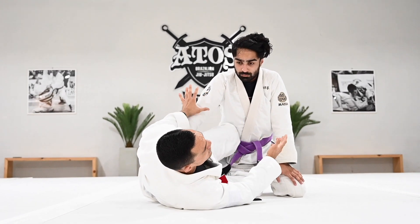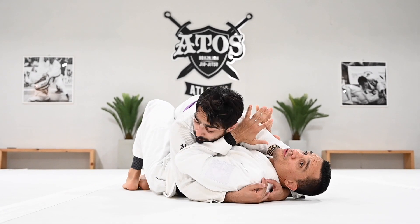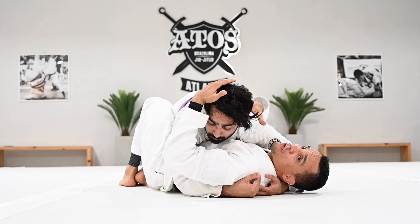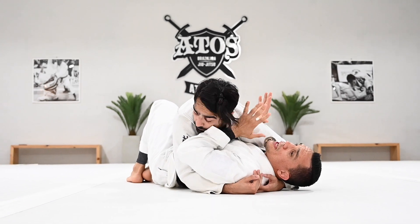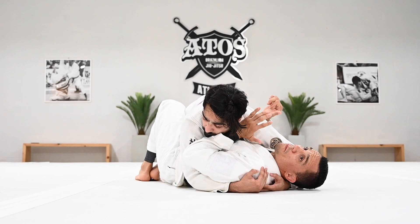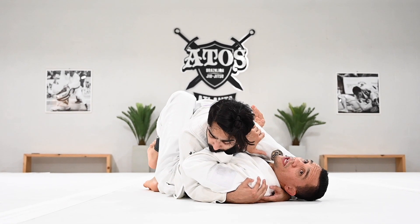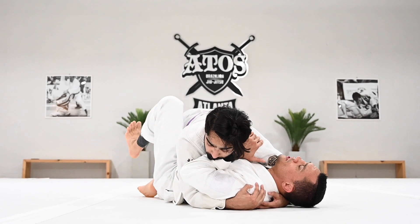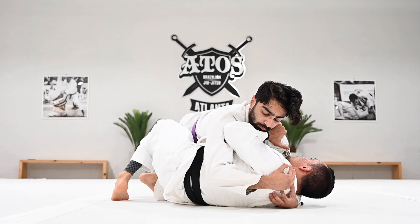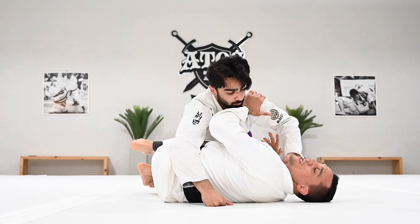Most of the time when you end up here, when the person has a regular half and you're trapped on bottom — the person has underhook and control and you're trapped in regular half — look at how my back is flat on the floor. I don't have any space to place my knee. I'm going to bridge over my shoulder to create a little room just to place my knee, and you end up in this position with your knee across.